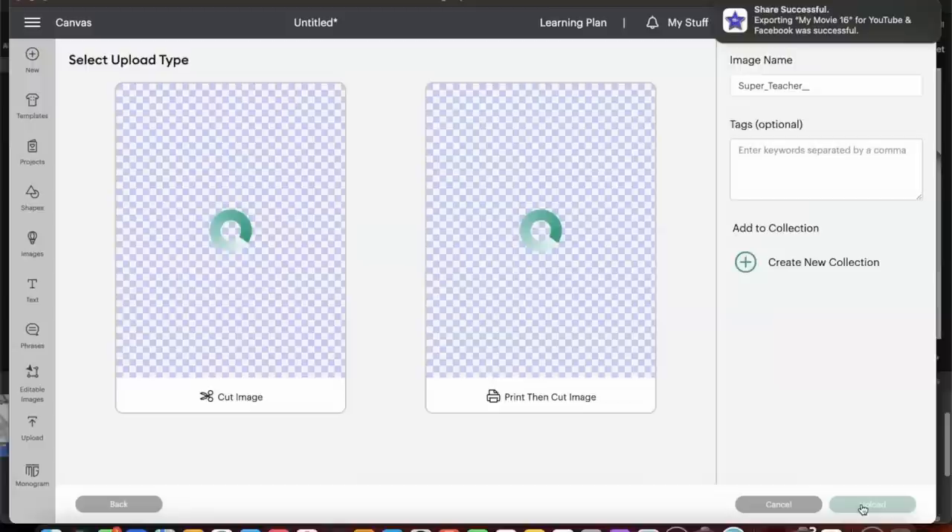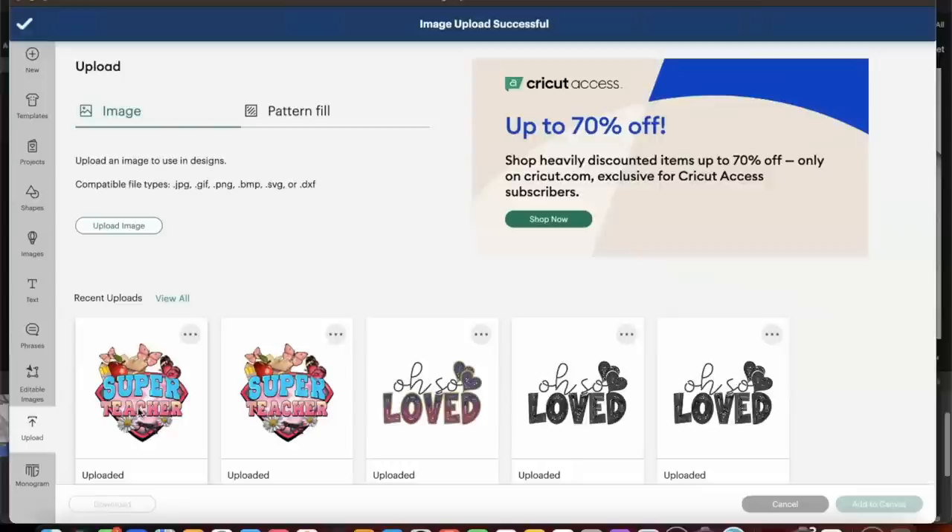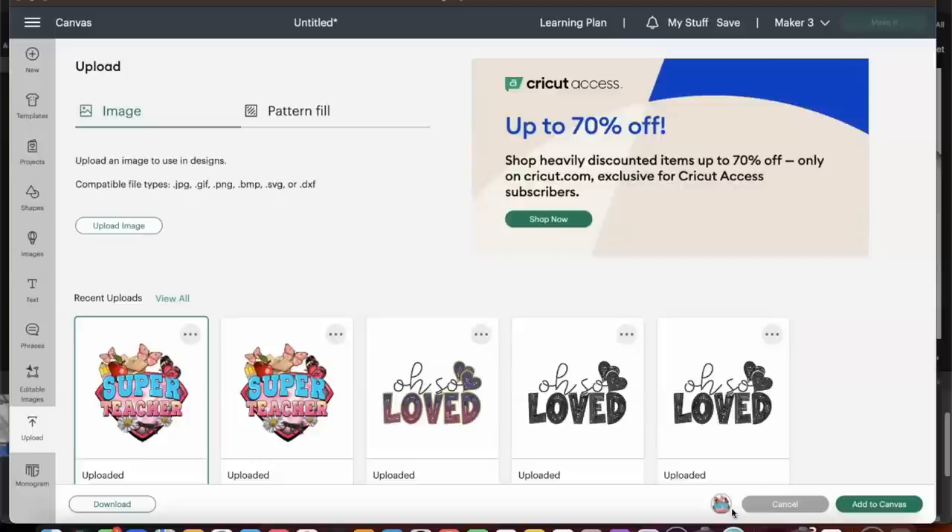Now that it's uploaded, it gives you the option to print-then-cut or just cut the image. We are going to select print-then-cut, and once we get inside we will also convert it to a cut image. I'm going to select Upload, and now that it is uploaded we'll select the image and click Add to Canvas.